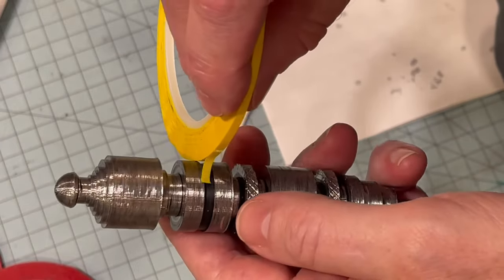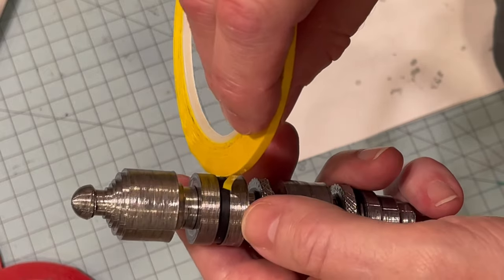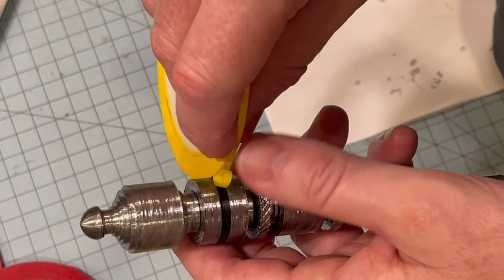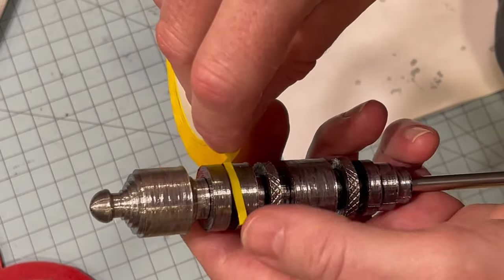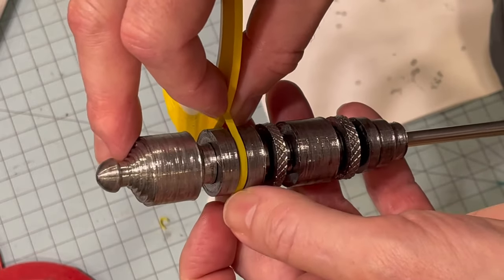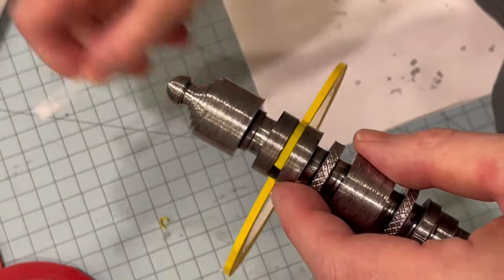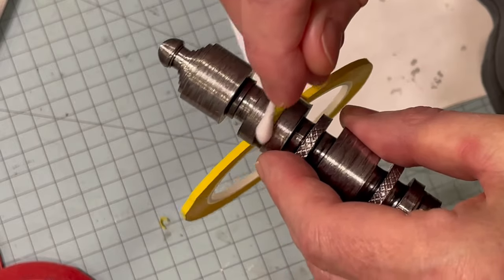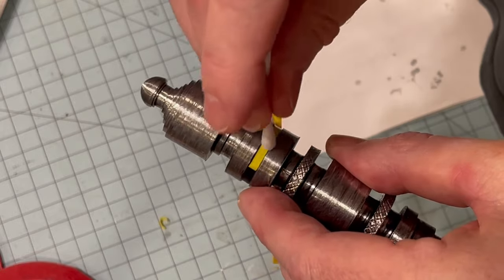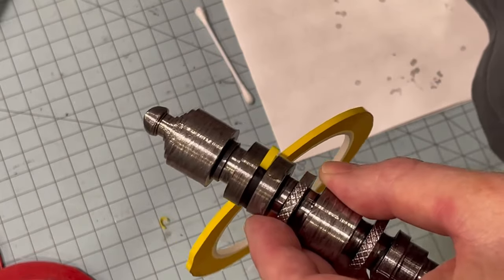Position it as best you can to get it in the center to get it started. The only tricky part — give it a little bit of length and just go like this. You've got to get it right in the groove. I made these things exactly three millimeters, so once it's started like this, just take that q-tip and rub it in there — it gets on there just like that.